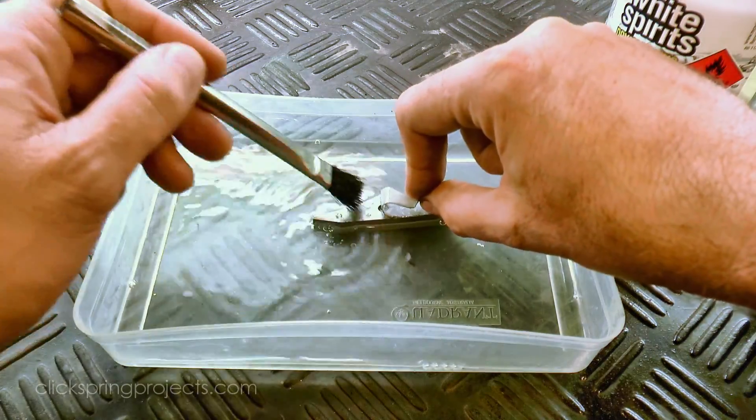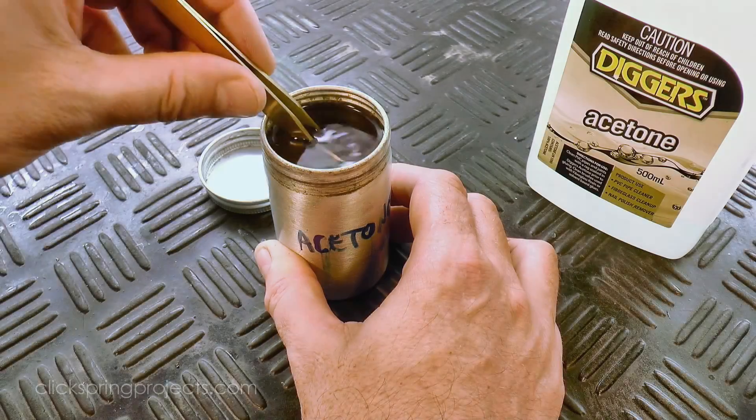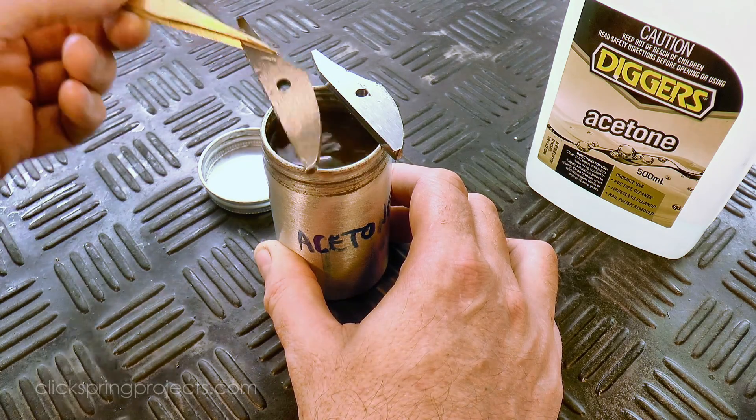With the perimeter complete, I can remove the remaining template, and then soak the jaws apart by leaving them immersed in acetone. The time taken to dissolve the glue depends on how much was used — in this case, it was just over an hour.